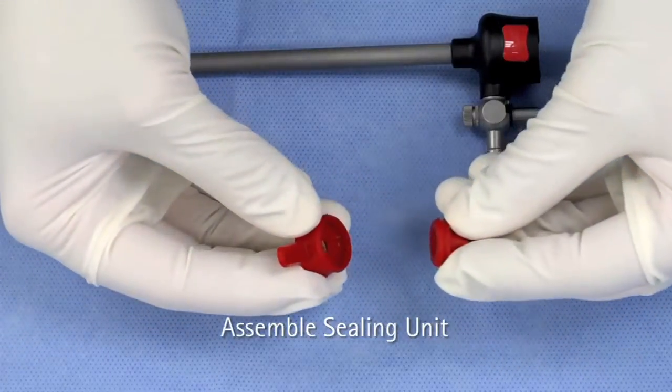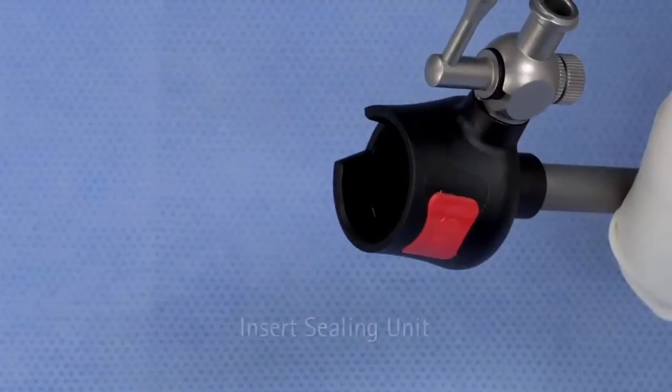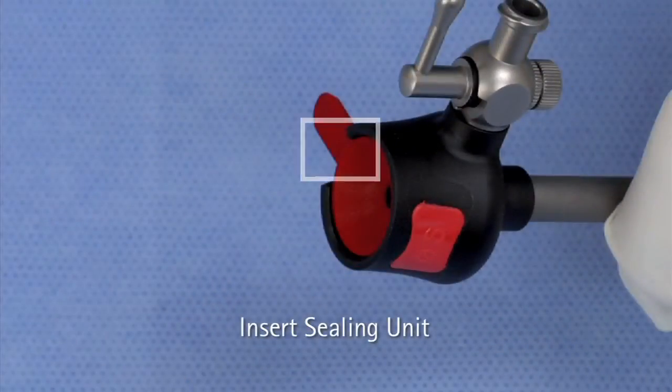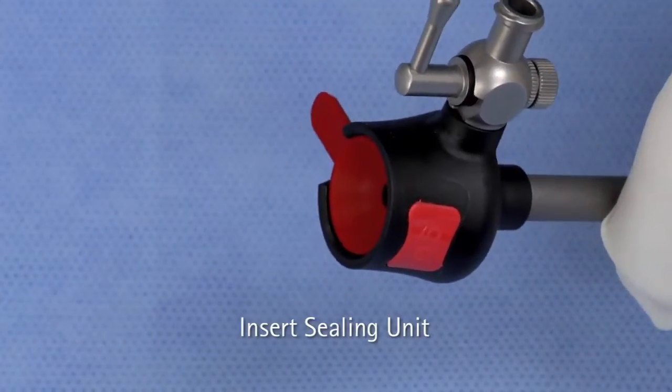Attach the cross-slit valve to the bottom of the sealing unit. Insert the assembled sealing unit into the trocar sleeve. The sealing unit tab should be aligned with the opening in the rim of the trocar head. Firmly press the center of the sealing unit to ensure it is securely positioned.